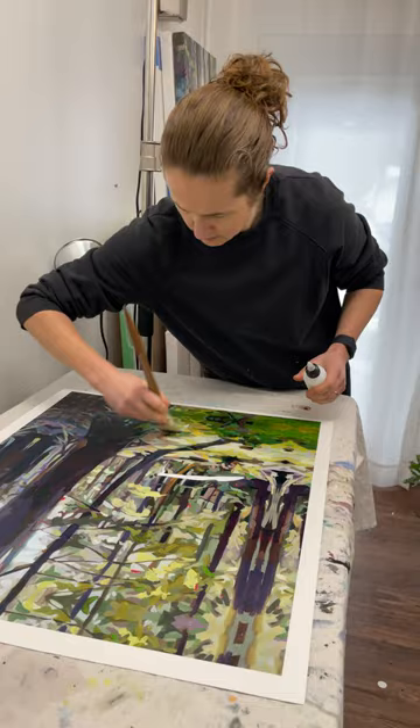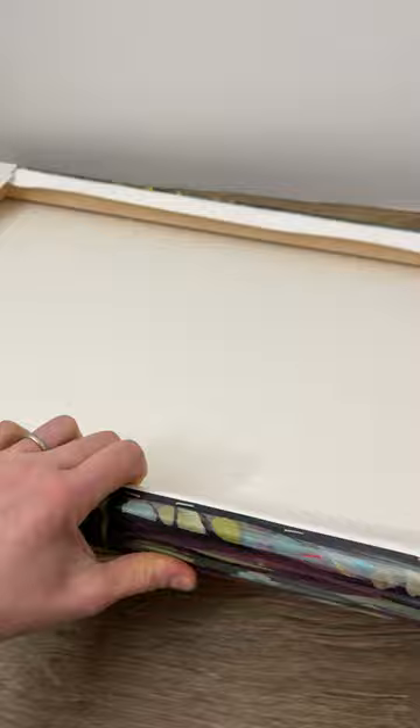I recommend mounting canvas prints with your local framer. This can cost about $150 to $300 depending on the size. Basically mounting is stretching the canvas over these wood stretcher bars. The two inch mirrored border goes on the sides of these stretcher bars.